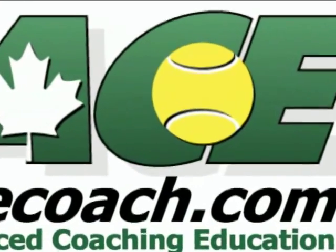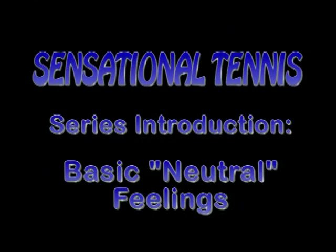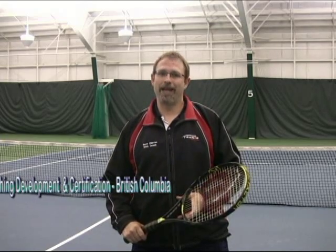AceCoach.com presents. Hi, I'm Wayne Delderton. Today we start a new series, and I call it Sensational Tennis: Feeling Your Way Through a Game-Based Approach.